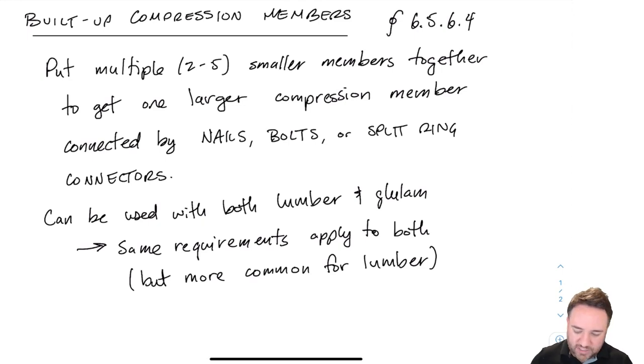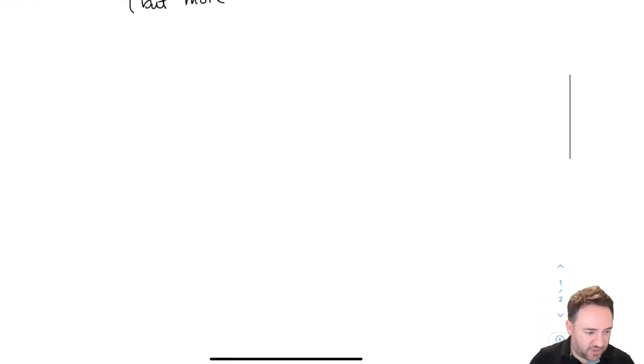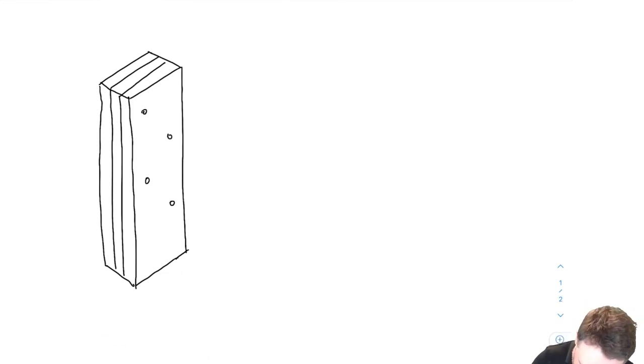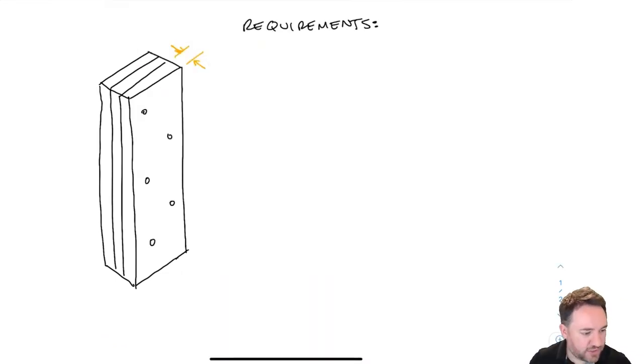Let's look at what one of these built-up columns might look like and what the requirements are. Here's a built-up column member — this one is very short just so it fits on the page, but generally you'll be talking about something longer since slenderness is usually the concern. Here I have three different pieces of wood, probably lumber, stuck together and nailed. This is called a three-ply built-up column, meaning it has three members. You can go up to five.